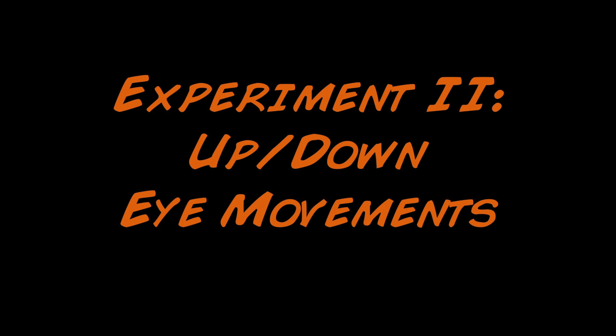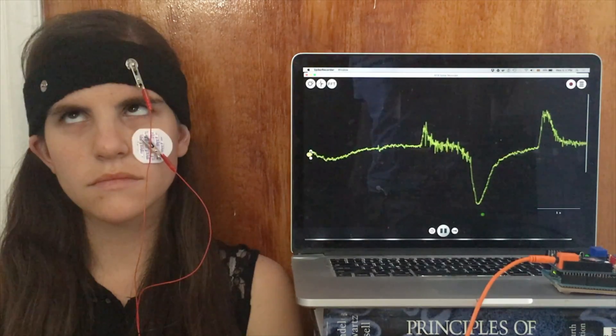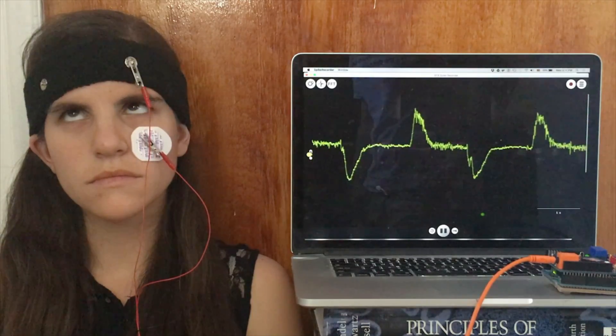Now let's take a look at what up and down eye movements look like. Again, the up and down deflections are the EOG.